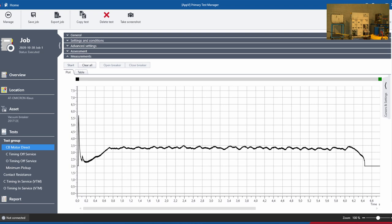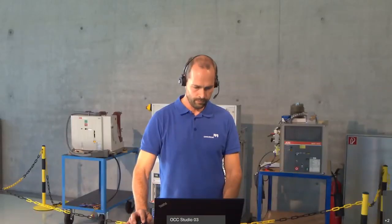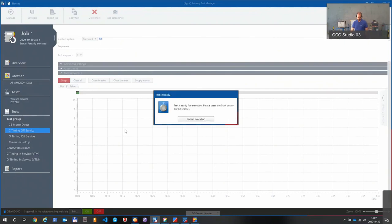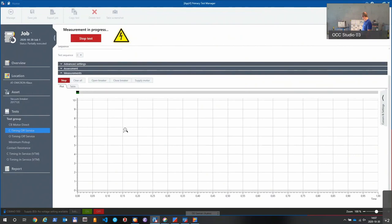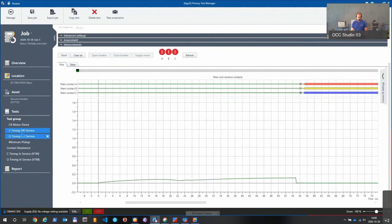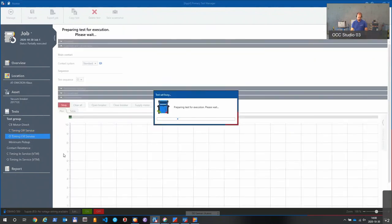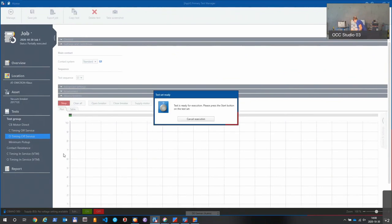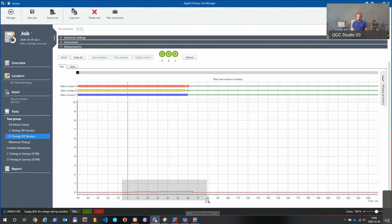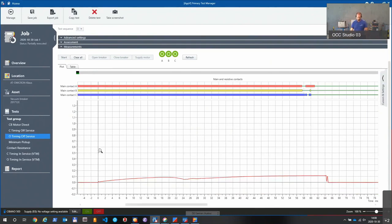The next test is the close operation. I switch back the supply of the coils. Let's do the close test. Ready for execution. The breaker is closed and we got the test results. We also execute the open test. Afterwards you can hear the motor charging the spring — that's because I switched on the fuses before so it does it automatically.